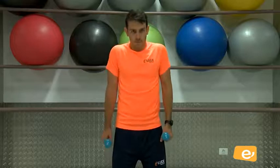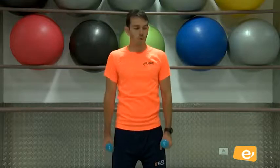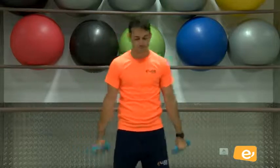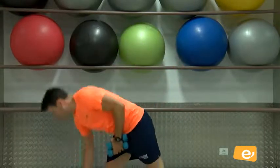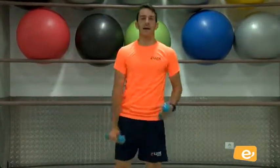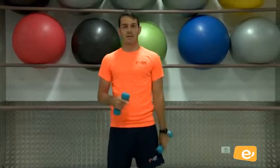Vamos. Cuatro, tres, dos, uno. Bien. Cortamos un poquito. Aprovecha, lleva agua. Venga. Hacemos la última serie de hombros.